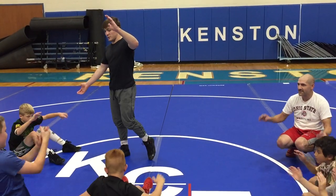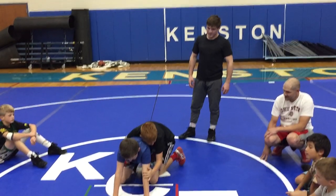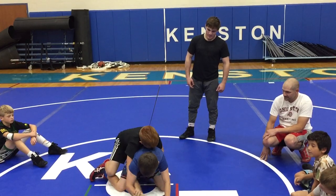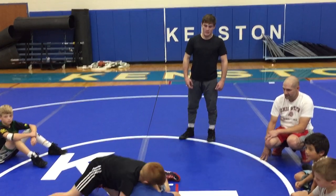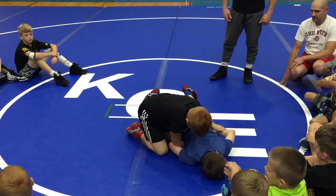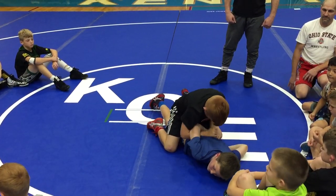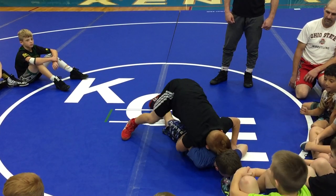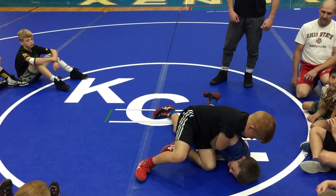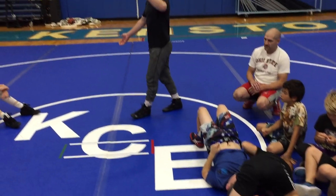All right, let me get a clap on three — one, two, three. All right, Brady. Pressure's on. Driving down. Pull that arm out on the back. Get your bar in. Get your chest behind his elbow. Run his shoulder to his ear — shoulder to his ear, shoulder to his ear. On three — one, two, three.